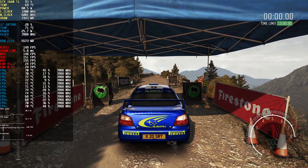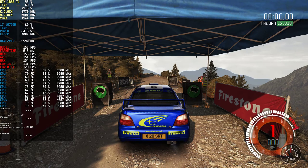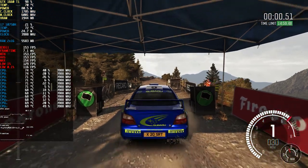Five, four, three, two, one, go. Caution left, more long,